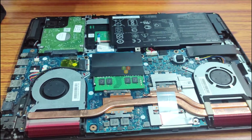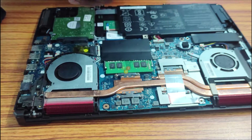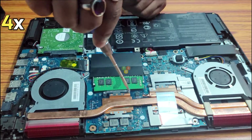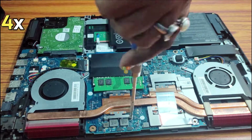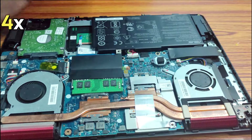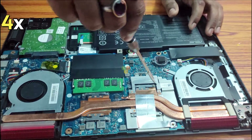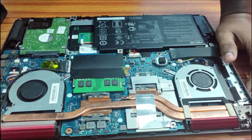For safety of the circuits, we need a flip-side screw like this. There are a total of 8 screws.